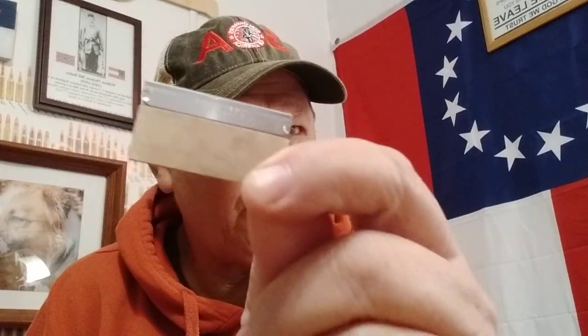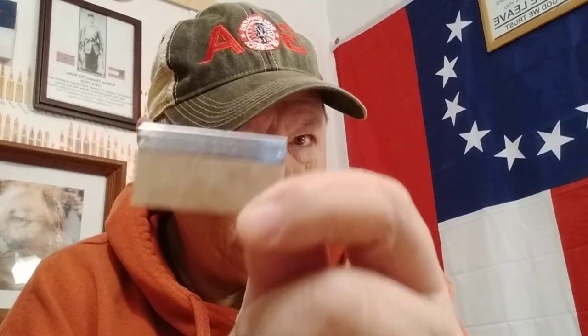Compartment number three. Boom — cutting instrument. You can actually put a handle on these if you know what you're doing. Razor blade. What else we got in here? We got one of these — it's a hacksaw blade. I took a hacksaw blade out of the shop, so we've got a little hacksaw if we need to make a saw or something. Sometimes you got to think out of the box. That is all in compartment number three.